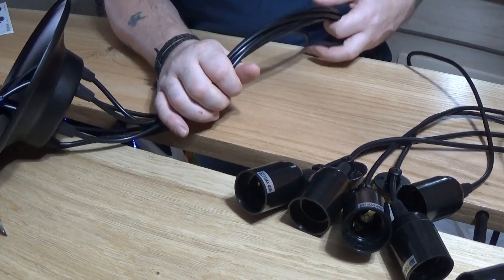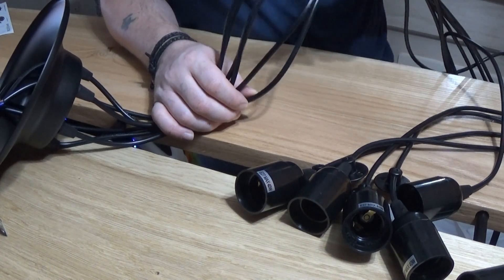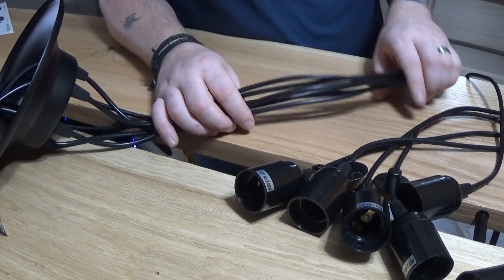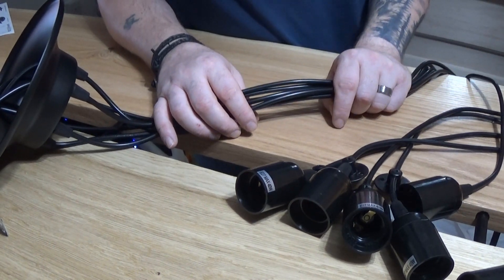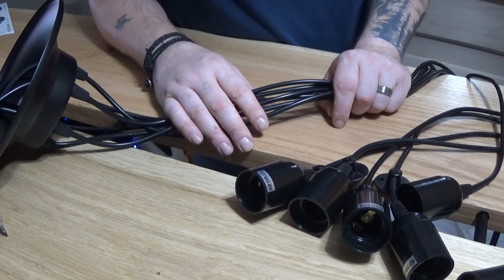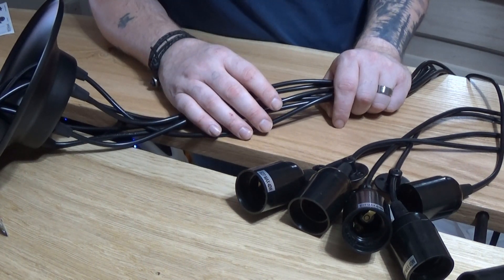Now each one of these is referred to as an arm, but I'm going to call them wires. I have six of these. Now your lamp might have four, it might have eight, or it might have ten — it doesn't matter how many you've got, the process is the same.